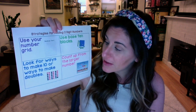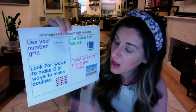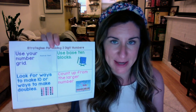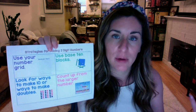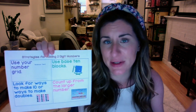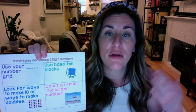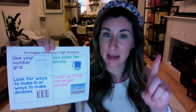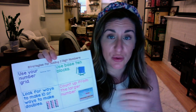Another addition strategy for two-digit numbers is to look for ways to make 10 or ways to make doubles. We know six and four makes 10, eight and two makes 10. And you know your doubles, like seven plus seven and five plus five — those are numbers that are easily remembered in our brains. Making 10 and making doubles are really good ways to solve problems, even when we're using big numbers like 25 and 65.